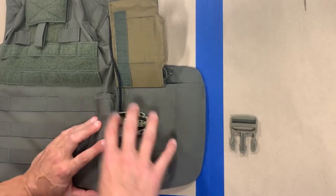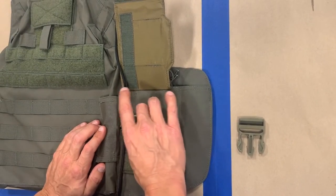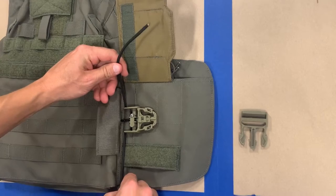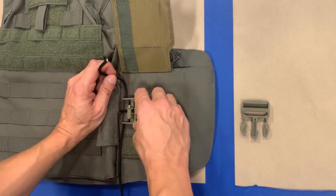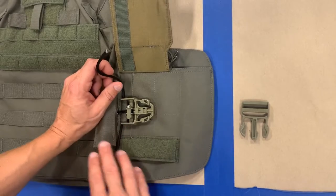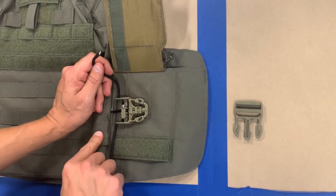The first step of the repair on a cummerbund male portion buckle — should you manage to break or disable one of these — is you're going to take your standard piece of Military Grade 550 cord and route it through the piece of webbing that is attached to the carrier. Don't worry about the existing buckle; if it's broken enough to remove, go ahead and remove it. If not, just leave it in place. Again, this is a field expedient repair to make sure the user can keep wearing their vest in a combat environment.